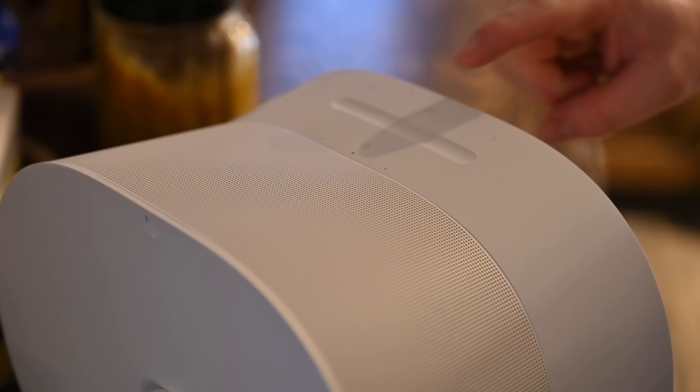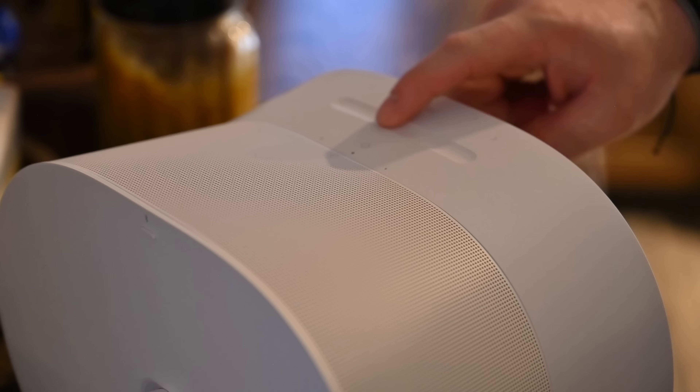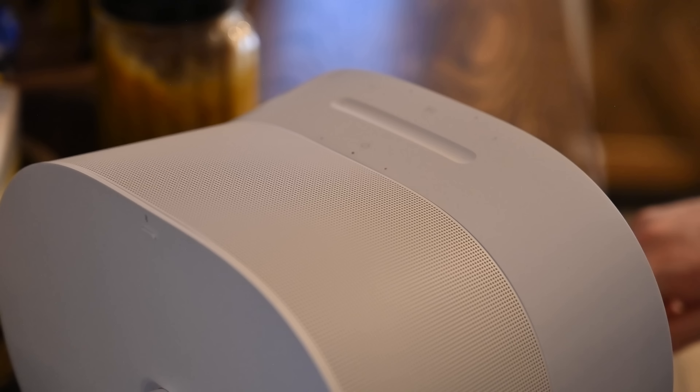Both speakers feature a revamped set of controls on the top. You still have capacitive buttons, but now they're easier to use — play/pause up front, track-back and track-forward buttons for playback, and a new volume slider. Just place your finger and drag left or right to adjust the volume. You don't even have to look at the speaker; you can reach over blindly, feel the groove, and adjust volume without looking. There's also a status icon for your voice assistant.